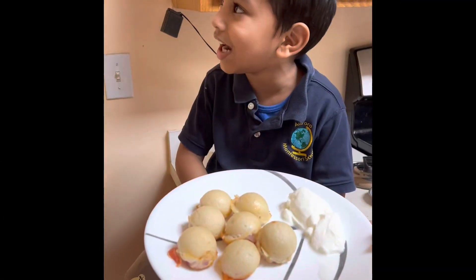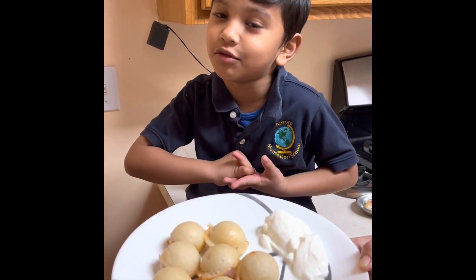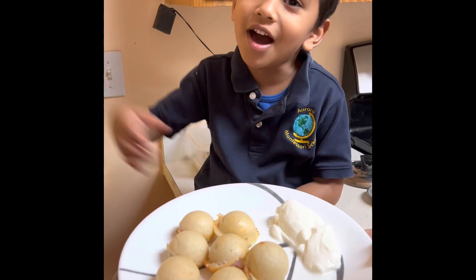Like my channel. Hope you hit the subscribe button, and don't forget to check my latest videos. Bye-bye.